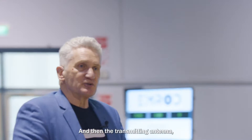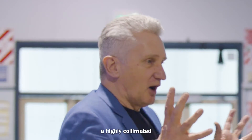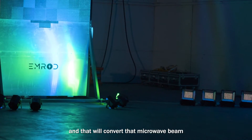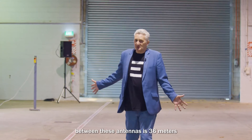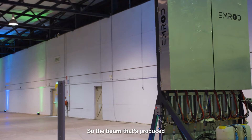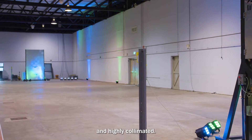The transmitting antenna, which is at the far end — I'll show you that shortly — will transmit a highly collimated, very focused, highly directional beam towards the receiver, and that will convert that microwave beam back into electricity again. The distance between these antennas is 36 meters, and the antenna diameter is 2 meters by 2 meters. The beam that's produced is designed to be very, very efficient and highly collimated.